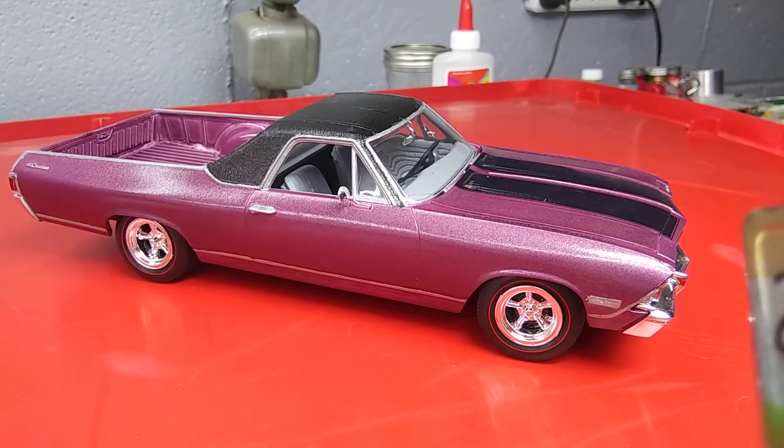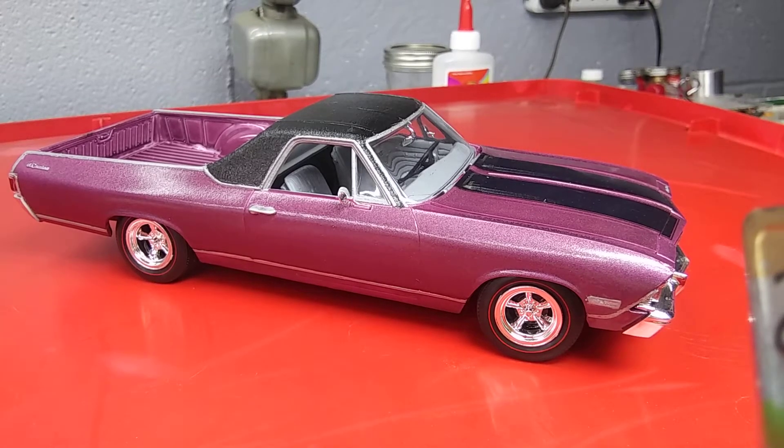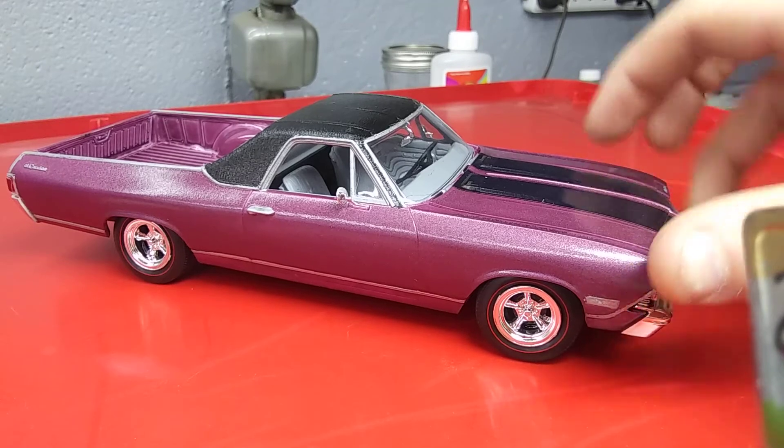Hey YouTube modeling community, welcome back to another video here on Exactly Scale Models. It's been a minute since I uploaded — I've been building a lot, I just haven't recorded anything, but I'm getting out the 68 El Camino that I did.